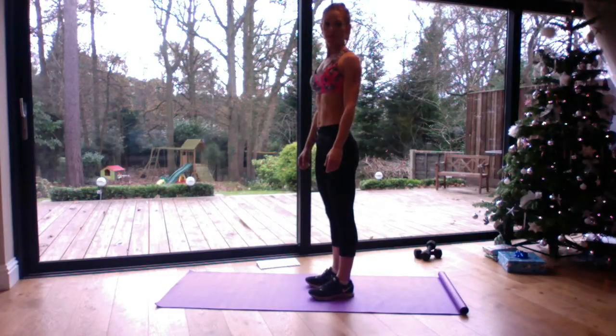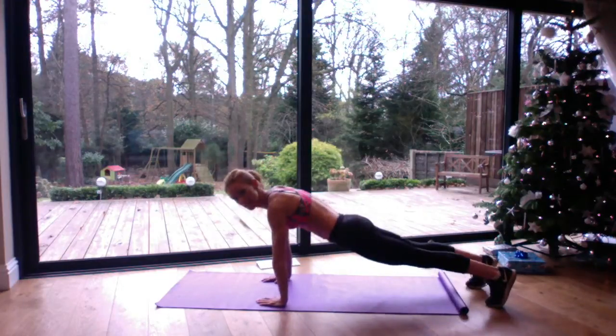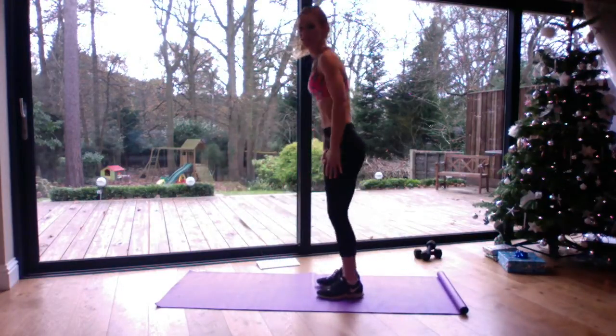This is a burpee. We're going to come down into a squat position, kick back, kick in and stand up.